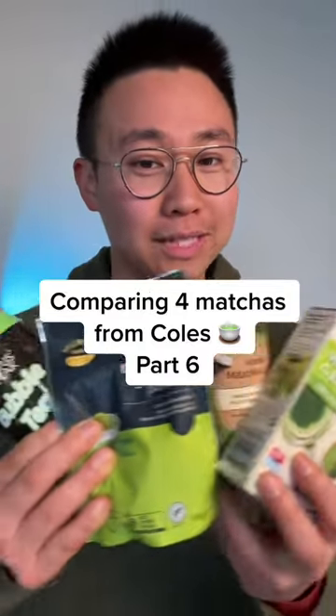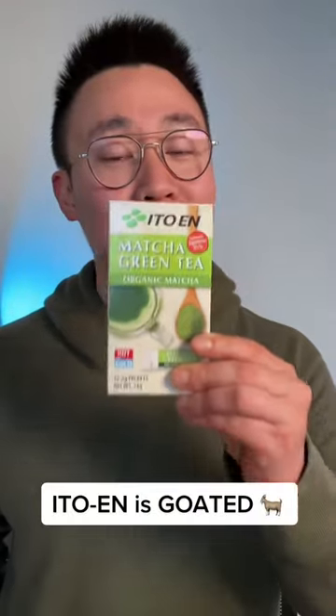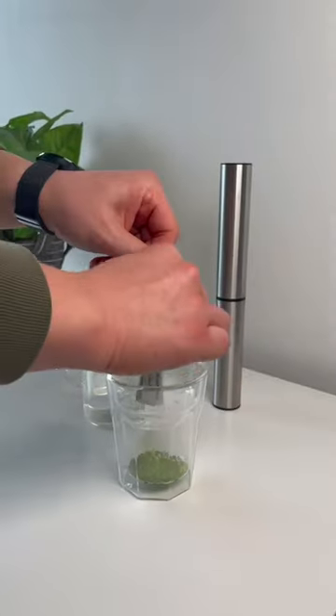Taste testing 4 matchas from Coles to see how they stack up against each other. Next up we have Itowen organic green tea matcha. I am so excited about this one because it's from Japan, and that's a good sign for any matcha.